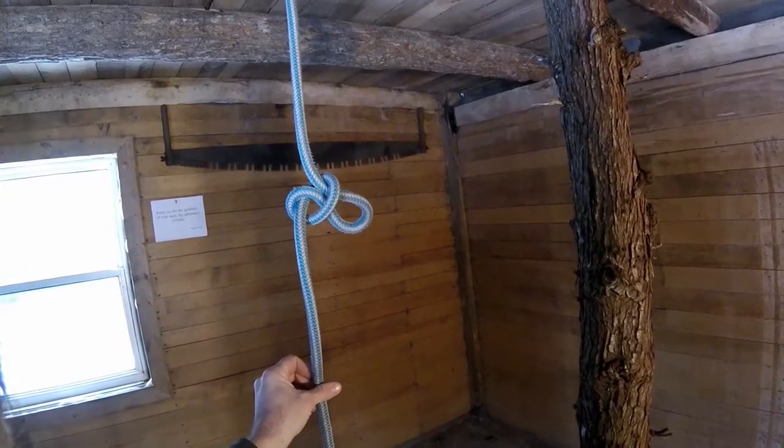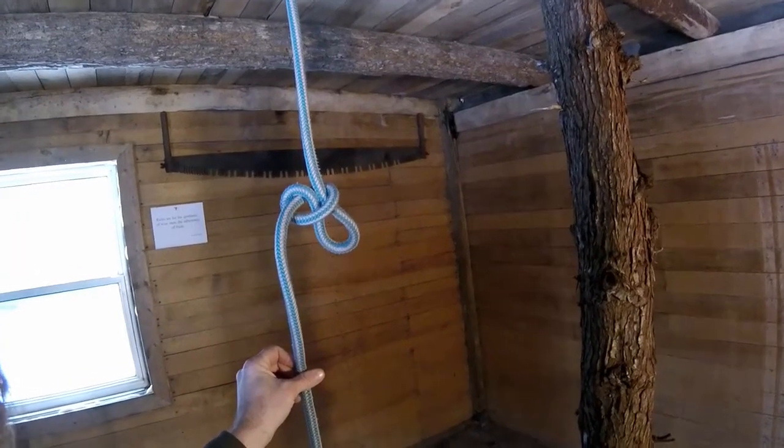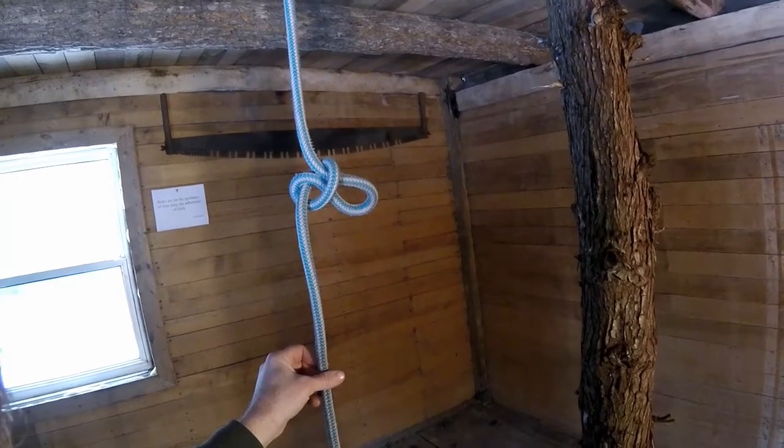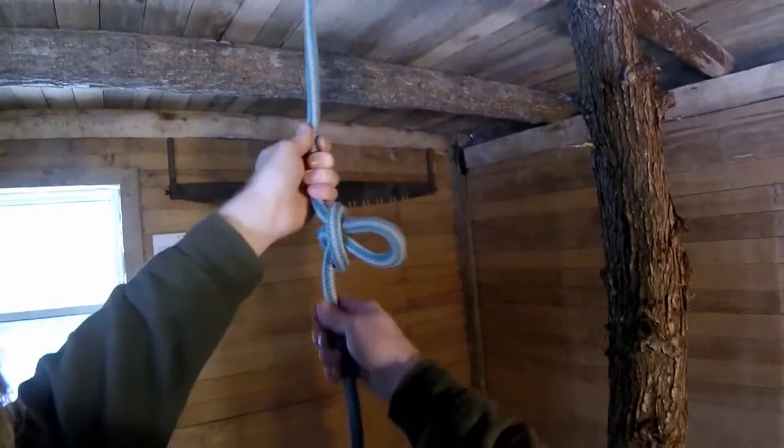It's the same knot, but in the former the bite comes from above and in the latter the bite comes from below. So I'm going to show you how to tie that in both cases.